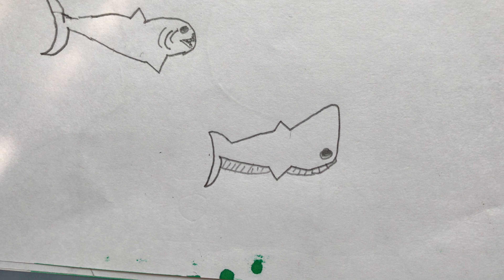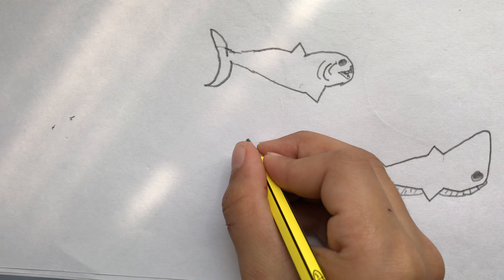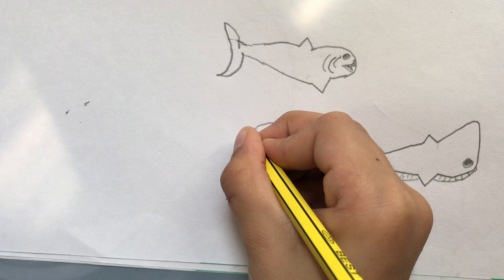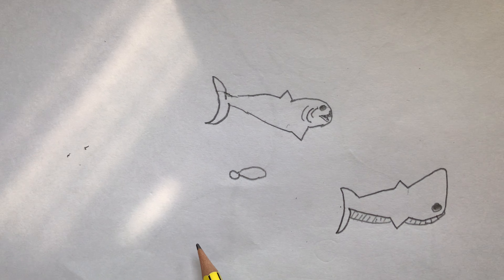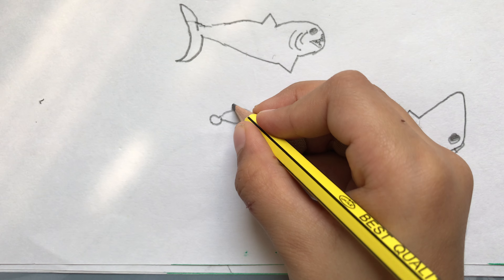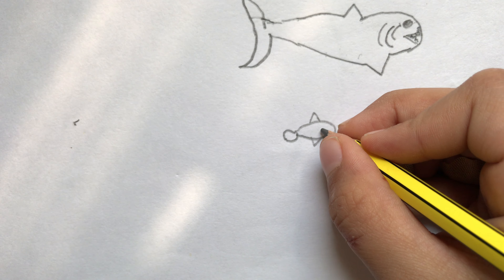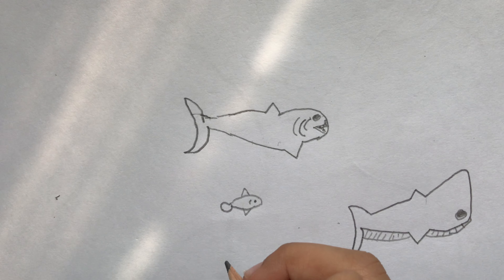Now I'm gonna do a fish. I'm gonna make some three fish and stuff like this, let's see. The tail of the fish — it looks like a circle. I don't know, wings — it looked like little wings like a shark one, like this. Another one.